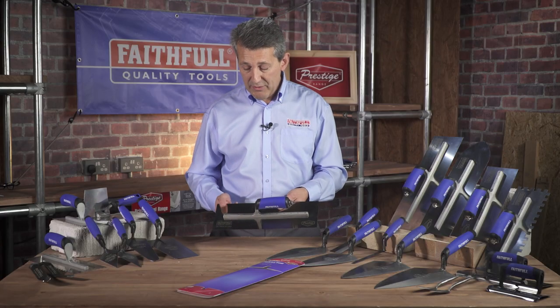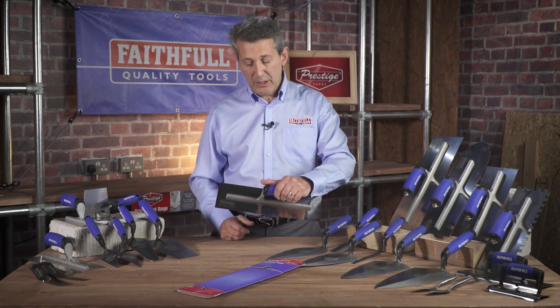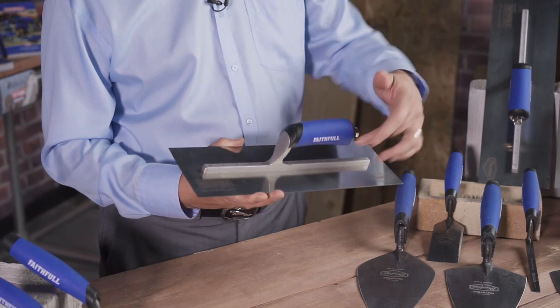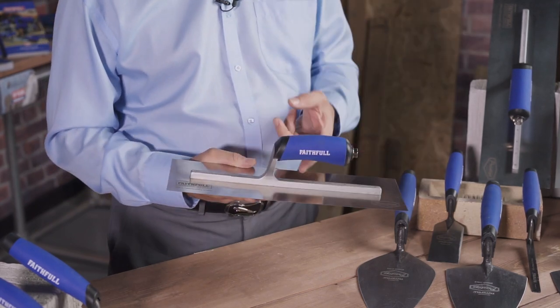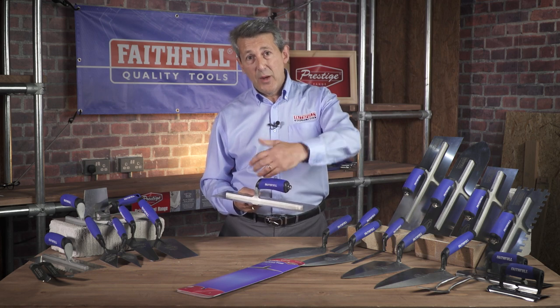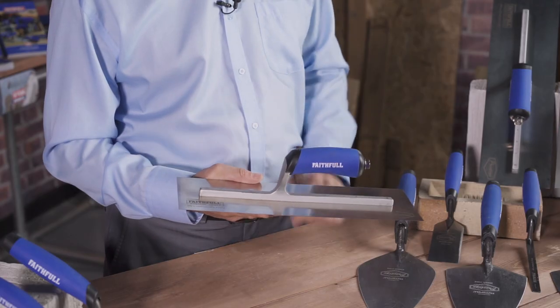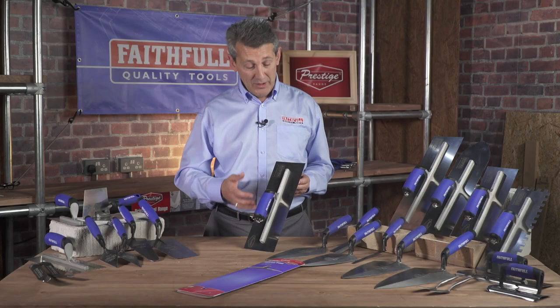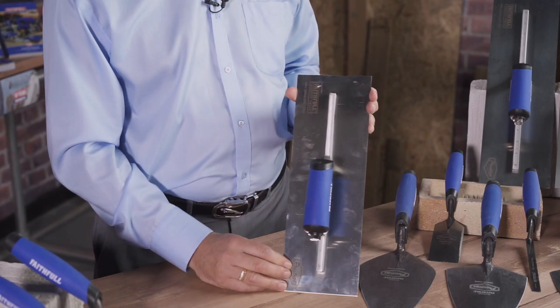There are quite a lot of rivets on there as well, which obviously stops it popping off — something you see with cheaper products in the marketplace. Soft grip handle and what they call a camel's back curve on there. The curve is not just for comfort but it actually allows the plasterer to manipulate the trowel as he's using it. Soft grip finish again for comfort and control. The 14-inch plasterer's trowel will probably stand up against anybody else in the marketplace.